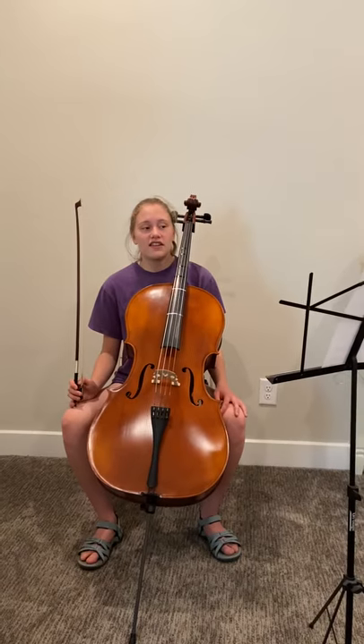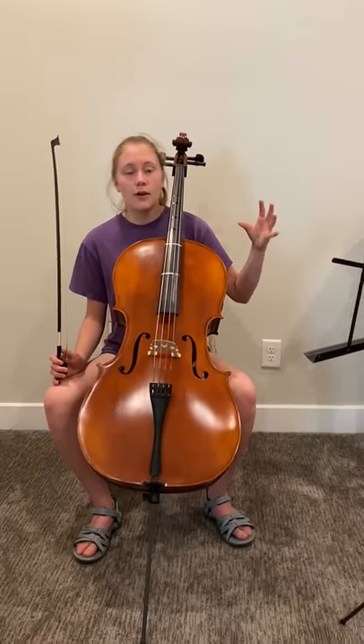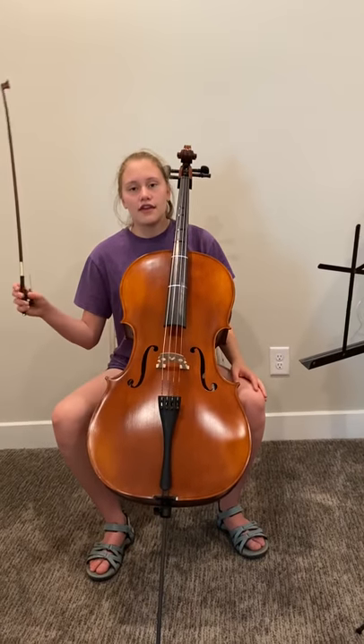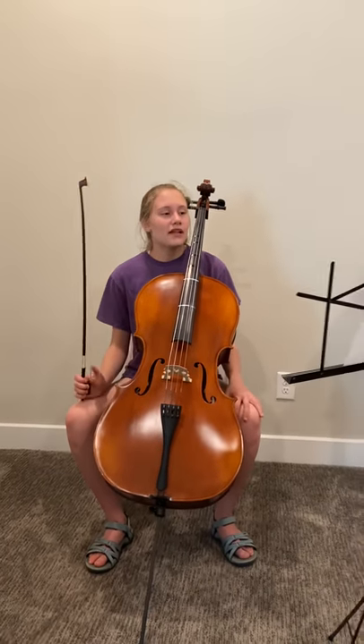First of all, there are lots of divisi parts in this piece. Divisi is when the outside player plays the upper note and the inside player plays the bottom note.